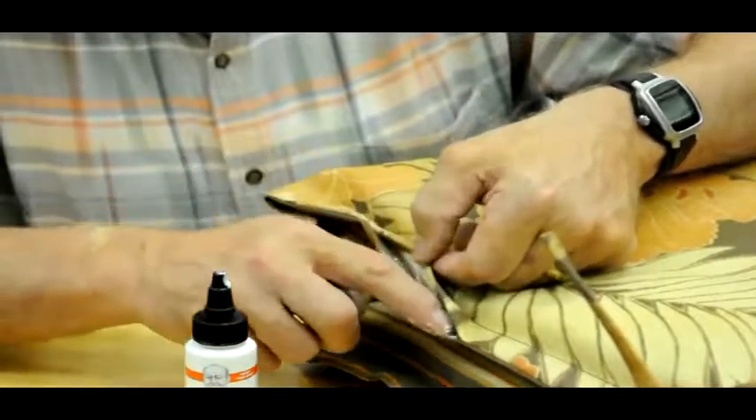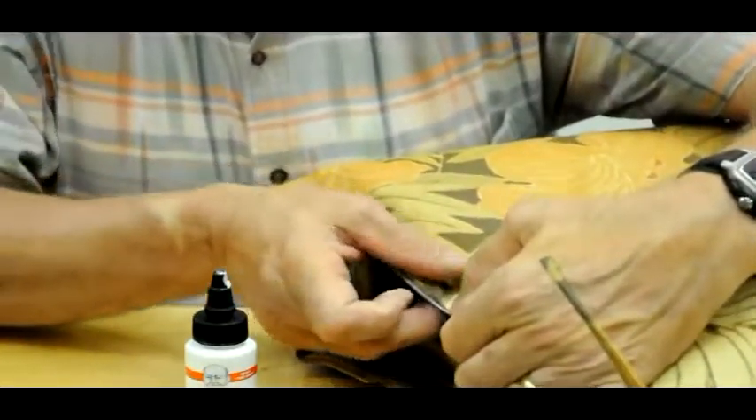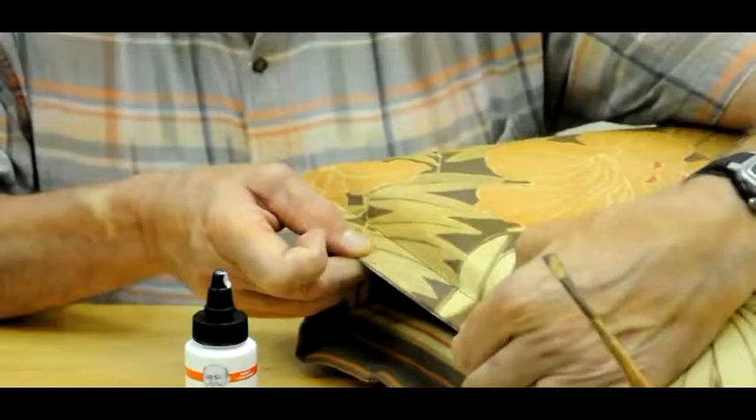There's no worries because, of course, it's non-toxic — no hazardous chemicals. And then just press it together. The work is done.